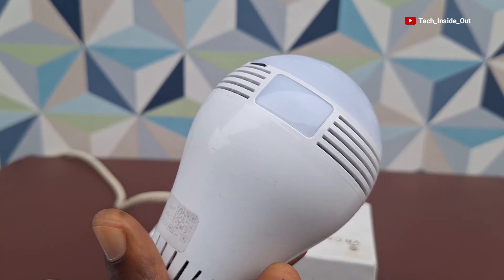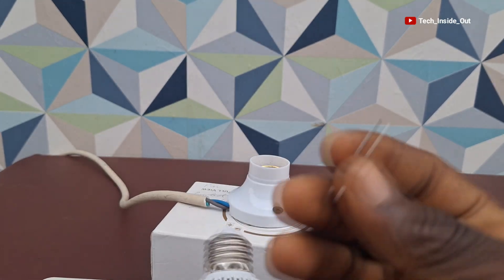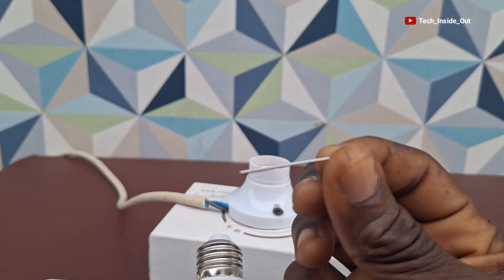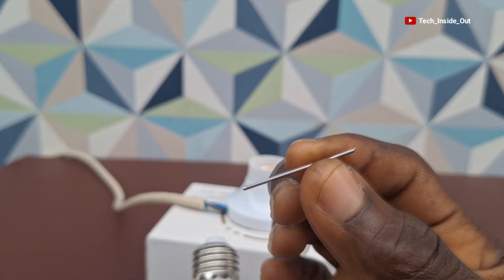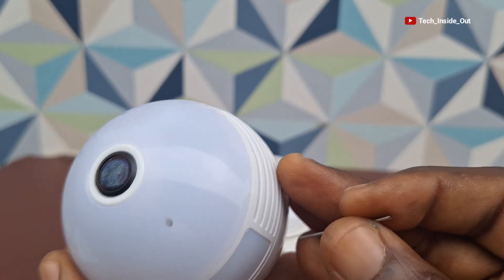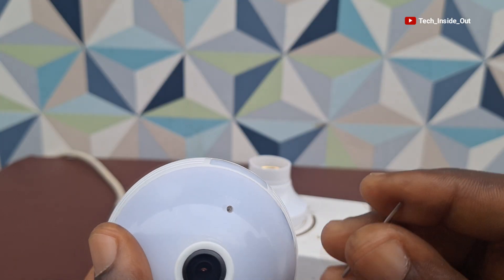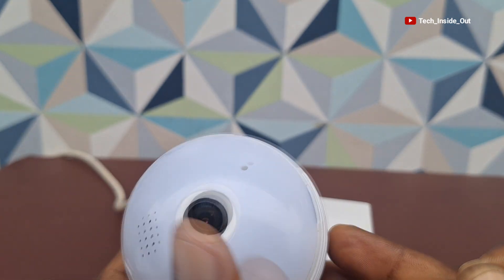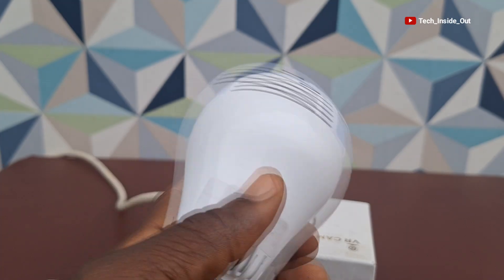The recording should start automatically, but if it doesn't start we'll look at how we can start the recording. Also very important is this reset pin that has been provided with the panoramic camera — you should always look out for it. There is a hole on the camera where the reset pin can be inserted. You press and hold, you hear a click, and the camera can be reset to factory when the need arises.